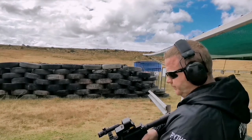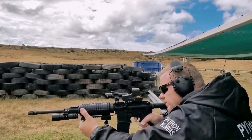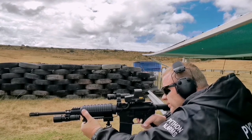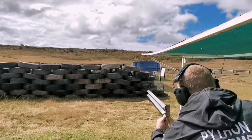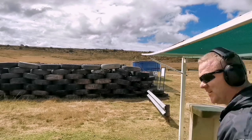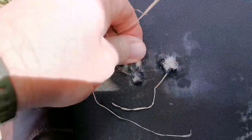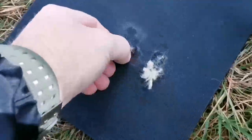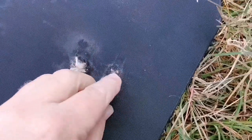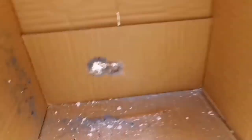Right, 5.56 NATO — I'm getting better at this. Oh my word guys, this thing has Kevlar as well. Looks like there's Kevlar at the back. Guys, that round went through — both of them, all three of them. Let's shoot it at the top. Oh yeah, absolutely went through.